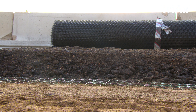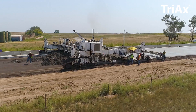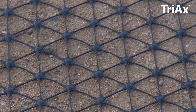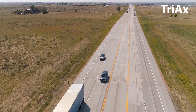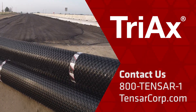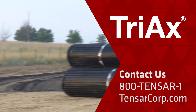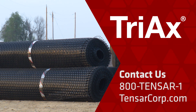Once the Triax and aggregate layer have been properly placed and compacted to the design thicknesses, you are ready to proceed with asphalt or concrete installation. With Tensar, you are assured that the Triax Geogrid system will deliver the superior pavement performance you need for your next project. Contact us for more information or for a site assessment. To order Tensar's Triax Geogrid or to learn more about Tensar and our roadway stabilization solutions, please contact us at 800-Tensar-1 or online at tensarcorp.com.